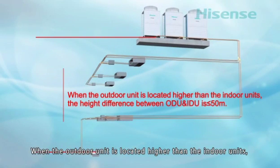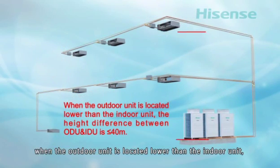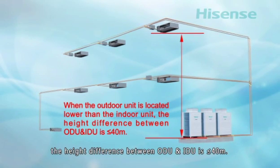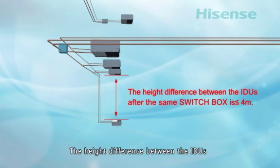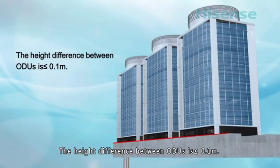When the outdoor unit is located higher than the indoor units, the height difference between outdoor unit and indoor unit is less than or equal to 50 meters. When the outdoor unit is located lower than the indoor units, the height difference is less than or equal to 40 meters. The height difference between indoor units is less than or equal to 15 meters. The height difference between indoor units after the same switch box is less than or equal to 4 meters. The height difference between outdoor units is less than or equal to 0.1 meters.